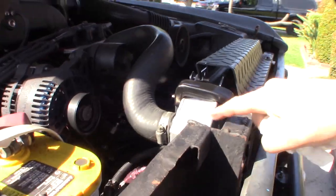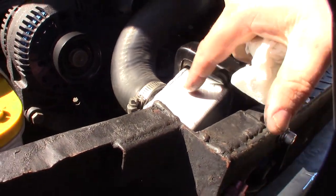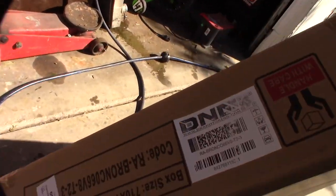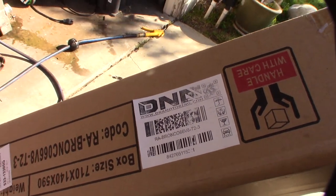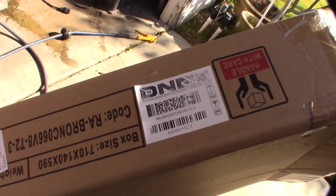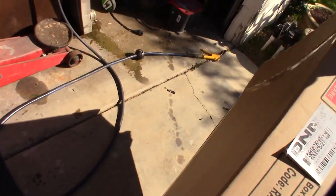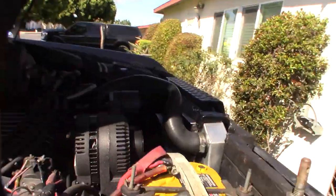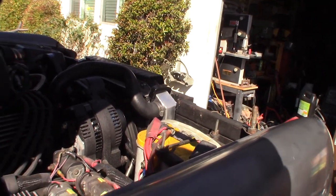All right, here we go — checking for leaks. I like how they paint the radiators, because I had some other ones that weren't painted and they would corrode really fast down here at the beach. Here's the part number from the company I got it from. There must be enough demand that they're making these in China. That's the part number — that's the reverse rotation. Hopefully this will last longer — we'll see!